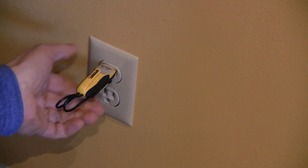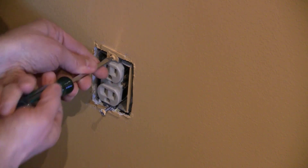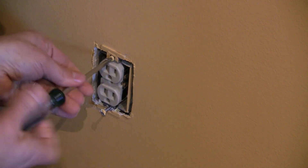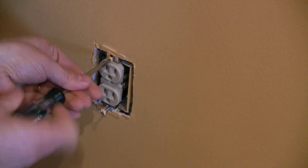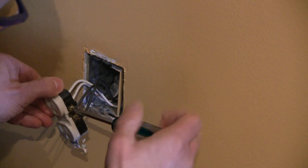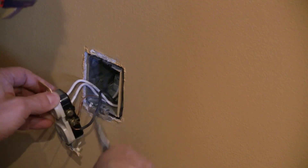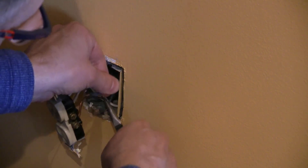If you're doing more than just replacing the outlet — if you're doing more work on the wires in that box — you may need to figure out which of the individual wires coming into the box is the live wire. Once you know the outlet does not have power, you can remove it and figure out which wire is live. If there's only one cable coming into the box, it's easy. But when you have multiple wires, it's more involved. Make sure the breaker is off and there is no power coming to the outlet before you remove the outlet and disconnect the wires.